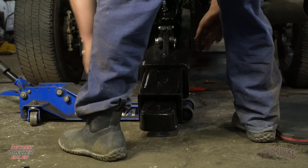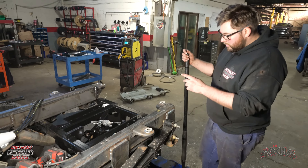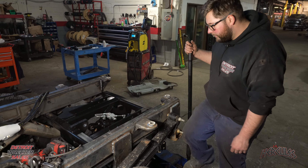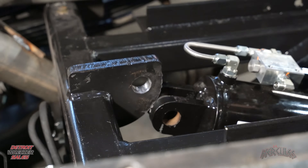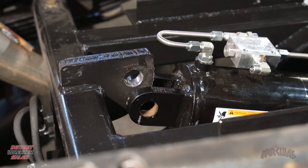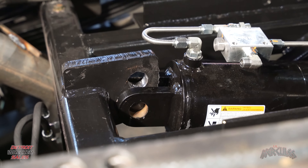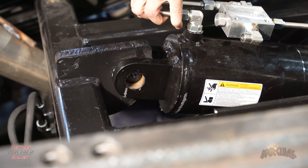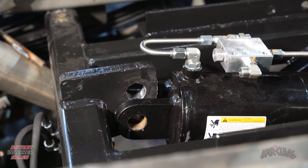If you get a cylinder from us it's going to be all the way sucked in. First thing we're going to want to do is just lift it up in there and then work on getting the bottom pin in. Now that our bottom pin is in, we're going to lower the jack down and get the jack under the tube stack and start jacking it up to line up our back pin.